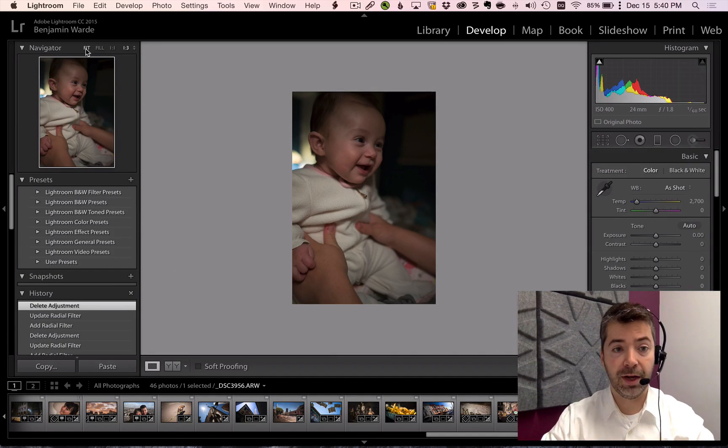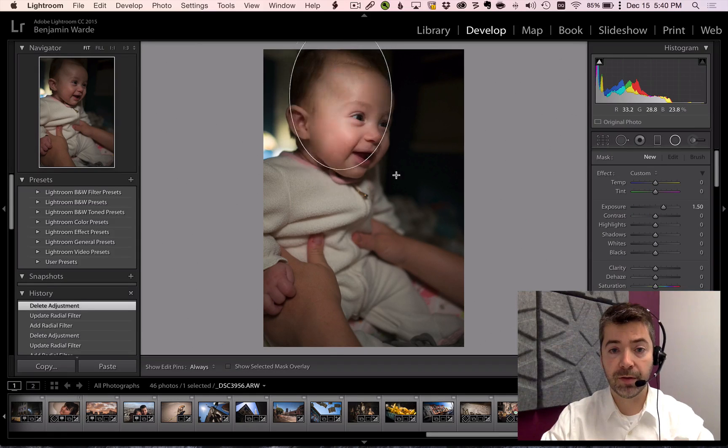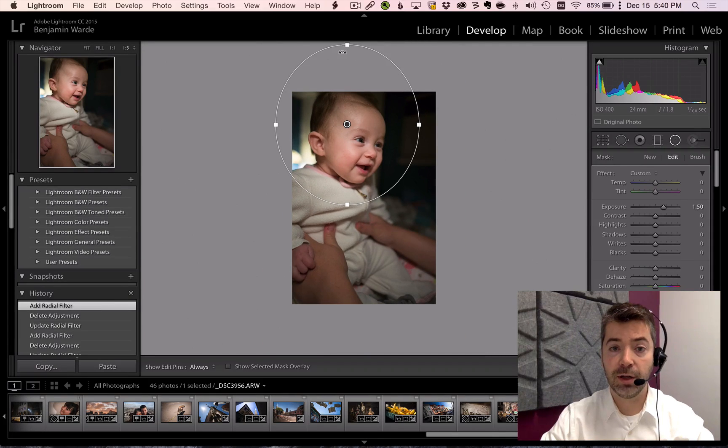Another reason that this can be very handy is that sometimes when you're working with local adjustments, the local adjustment handles can end up falling outside of the frame and you can't reach them. If you zoom to a negative magnification, you can bring them back within reach.